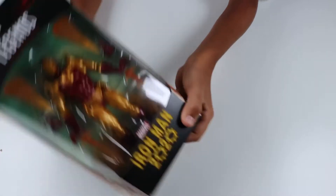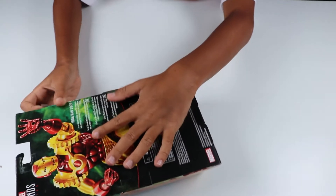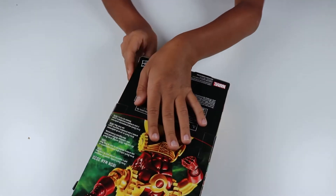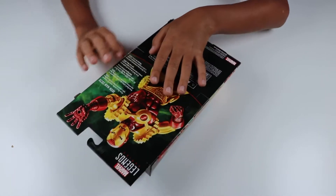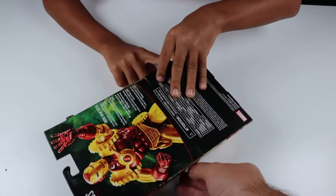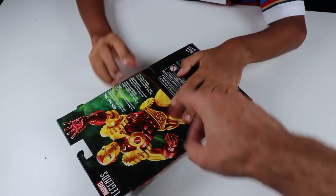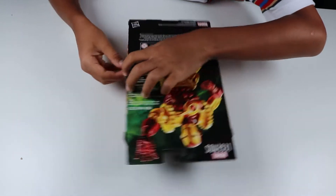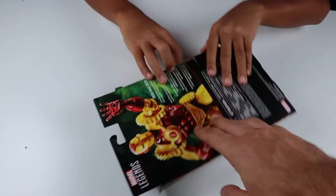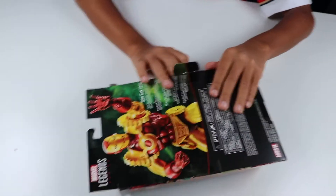So let's open it up. I think one of them is already open. Someone probably needs like a tool invented to open this kind of stuff. Cool, here we go.